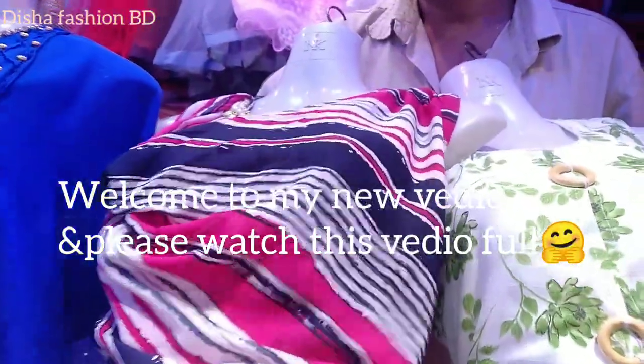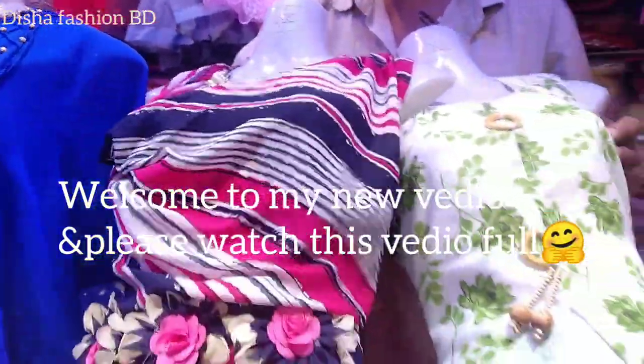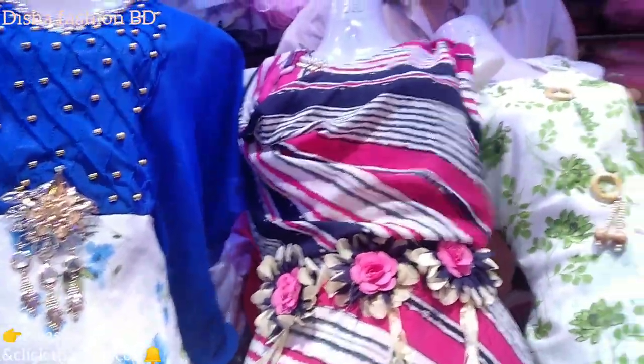Hello everyone, welcome back to my channel. I am Disha from Disha Fashion VD. We are going to show you a very beautiful collection, especially gowns and tops.